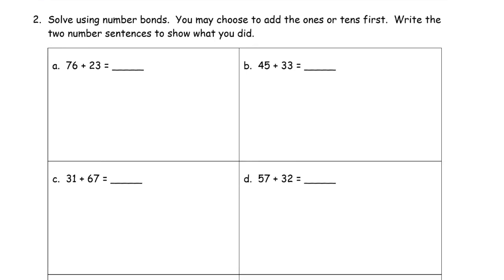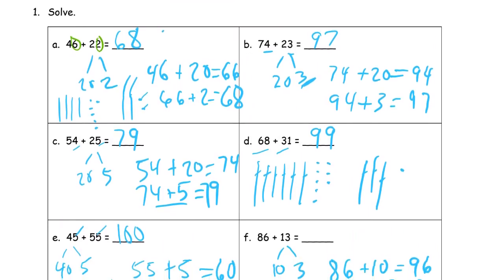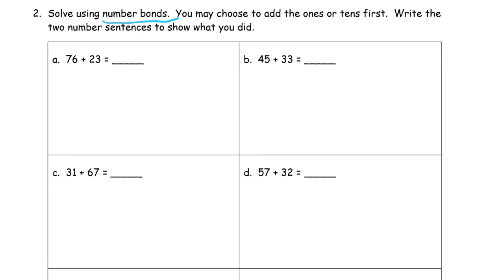And now it says we have to use number bonds. You may choose to add ones or tens first, just like we did before on the first page — write the two number sentences to show what you did. Here I see a six and a three — that adds up to nine, so it doesn't make ten. I'm going to add the tens first. Seventy-six plus twenty is ninety-six. And then ninety-six plus three more is ninety-nine.